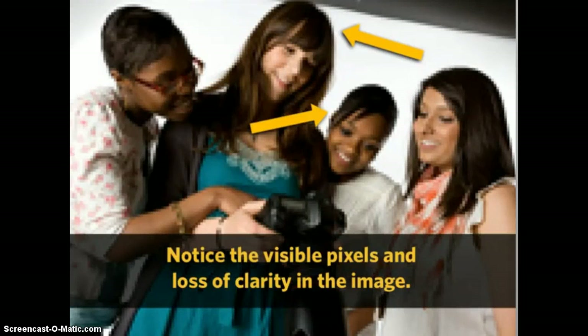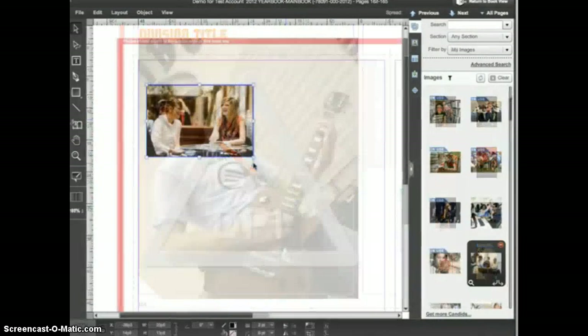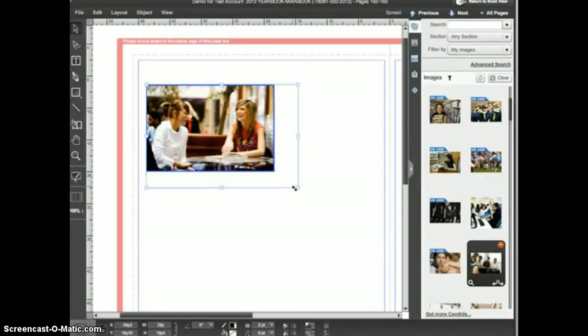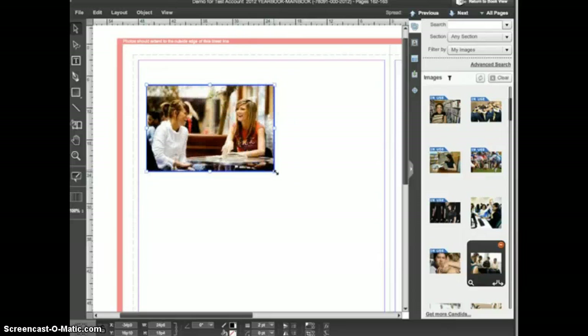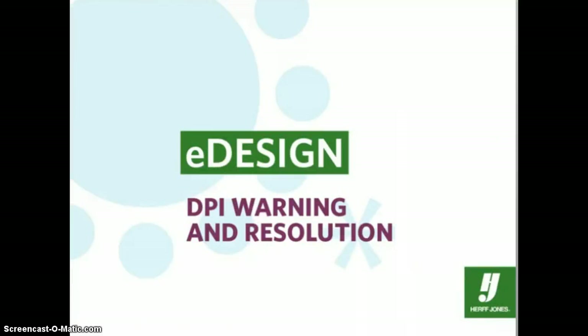One of the safeguards built into eDesign is a warning for low resolution images. The warning lets you know when an image will not look its best when printed at the size you've set. As you make an image larger, at some point you'll see the DPI warning, which appears as a large caution symbol on the image. If you receive this warning, you'll need to scale the image down until the warning disappears, or use the image in a smaller frame. You should not ignore the DPI warning, as it indicates that the image will not look its best when printed in your yearbook at that size.